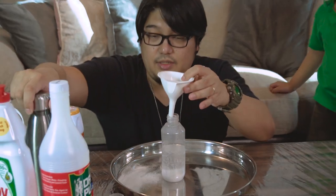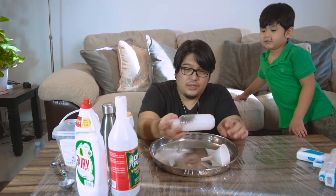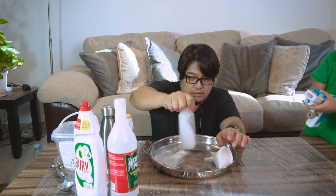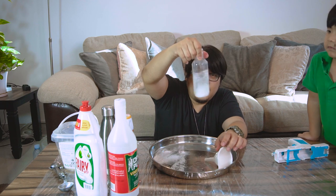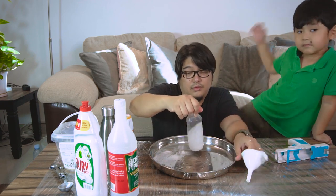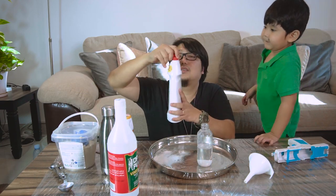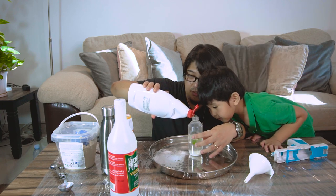Wow, it's hot! And then we're going to mix it. Make sure everything is dissolved — the baking soda is dissolved. Be careful. There's still a few undissolved bits inside, maybe because it's too saturated already with baking soda. Let's see if that's enough, then we're going to add dish washing liquid. I think that's enough.